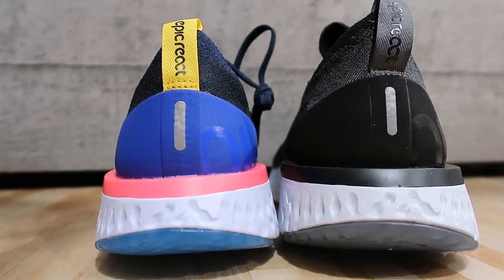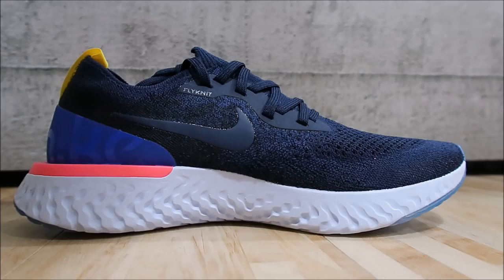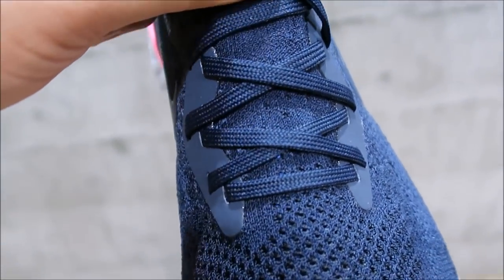You have your TPU heel counter for support. Looking at the medial side of the shoe, I recommend going true to size. I tried on a size nine and a half and it was way too long. Do not go up half a size — the Flyknit will give over time. It's gonna fit a little narrow but Flyknit will stretch, so break in the shoe. Go true to size unless you have a wide foot, then go up half a size.